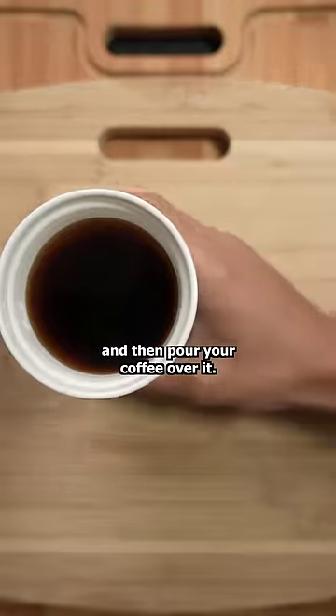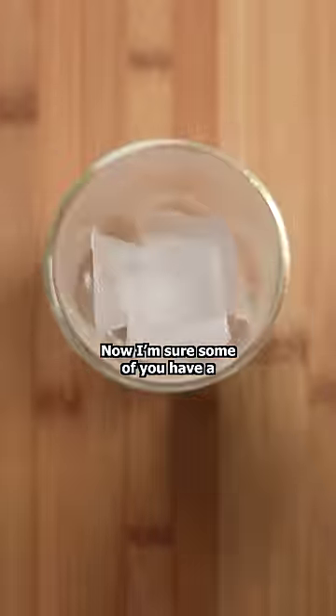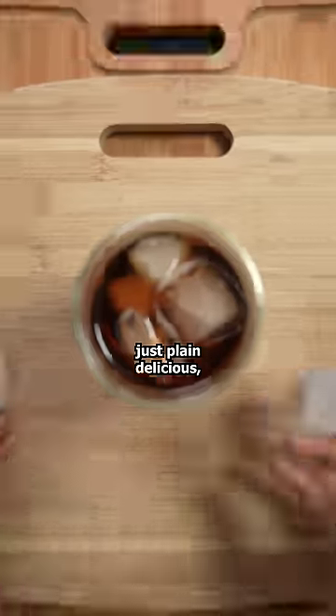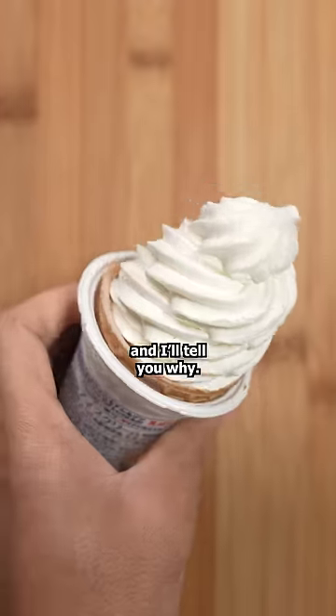In a separate cup, add some ice and then pour your coffee over it. Now, I'm sure some of you have a go-to creamer and or sugar. But if you want something that's just plain delicious, ice cream is your best bet and I'll tell you why.